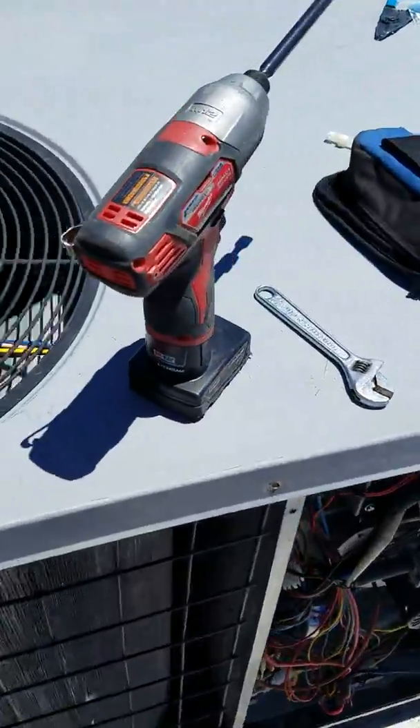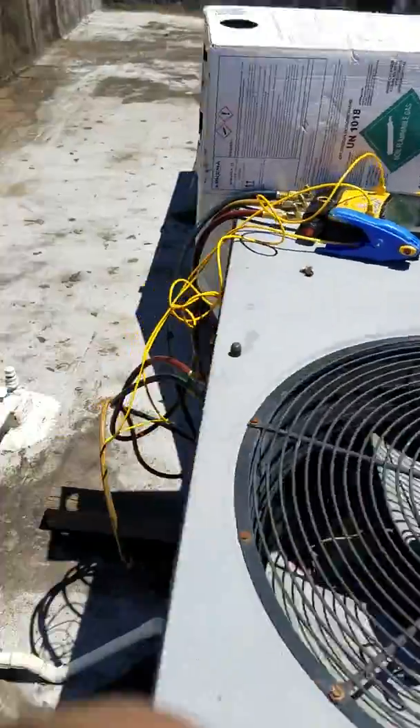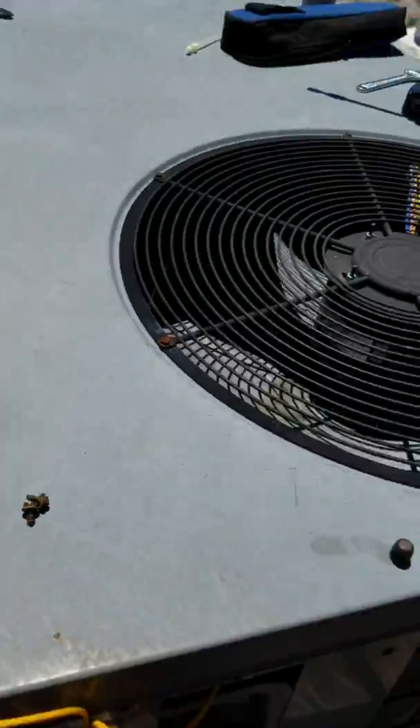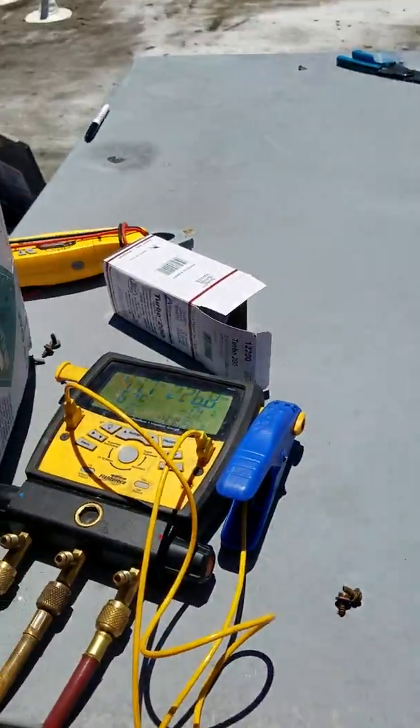Now it's looking better — it's lower. It's hot out here, so it's still going to be a little bit high, but I know it's a Freon gun situation.